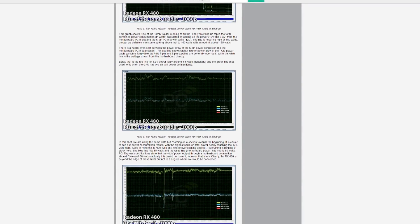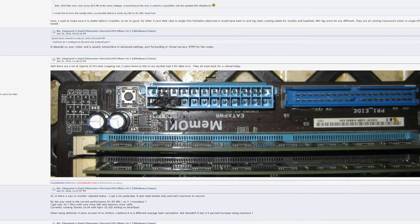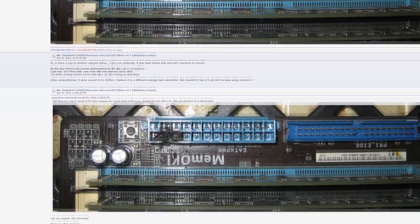Is the whole PCIe issue with the RX480 blown out of proportion? I'm not too sure, honestly. It is true that it does overdraw, and that can cause issues. PC Perspective proved that, and a few people have shown their motherboards were damaged because of the RX480. But the whole dilemma is still wishy-washy — some people have issues, and some don't. The majority I've seen and talked to don't have any issues and are enjoying their card.